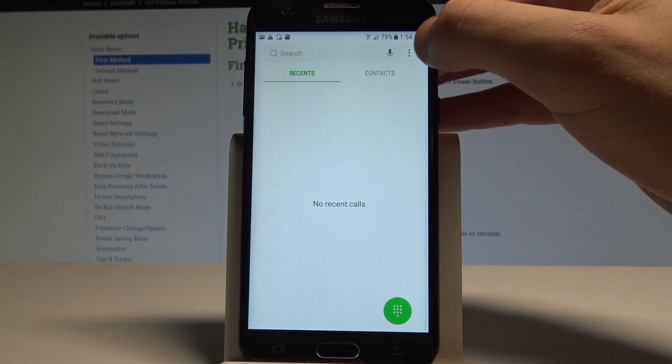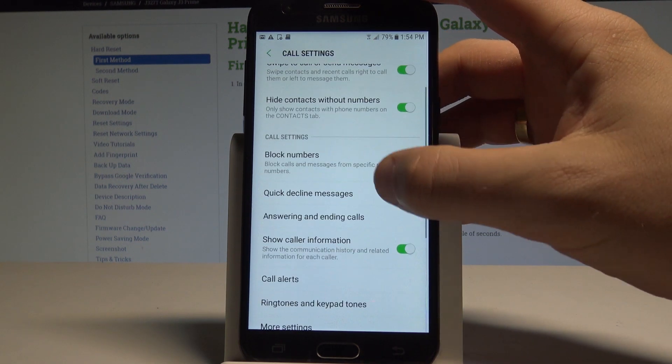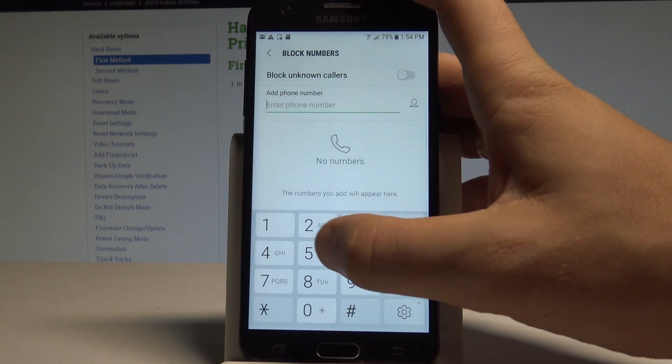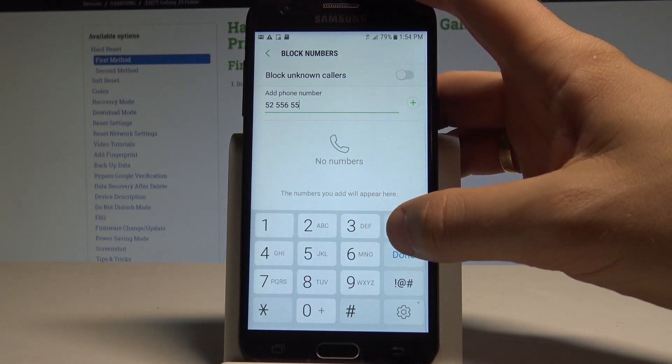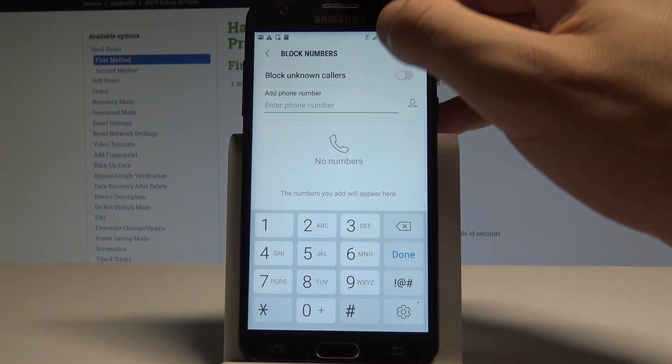Just use the phone icon, choose the more key, select settings, then choose block numbers. Here you can add a number that you would like to block. You may also find someone from your contacts.